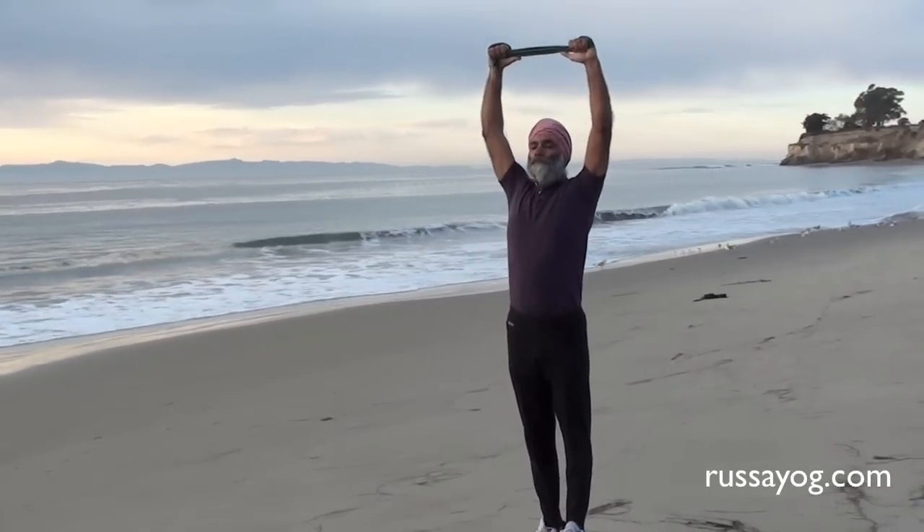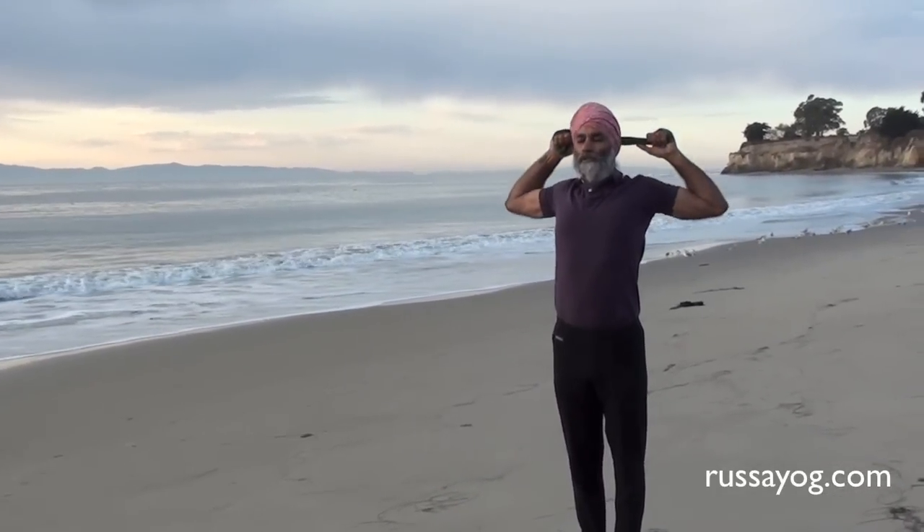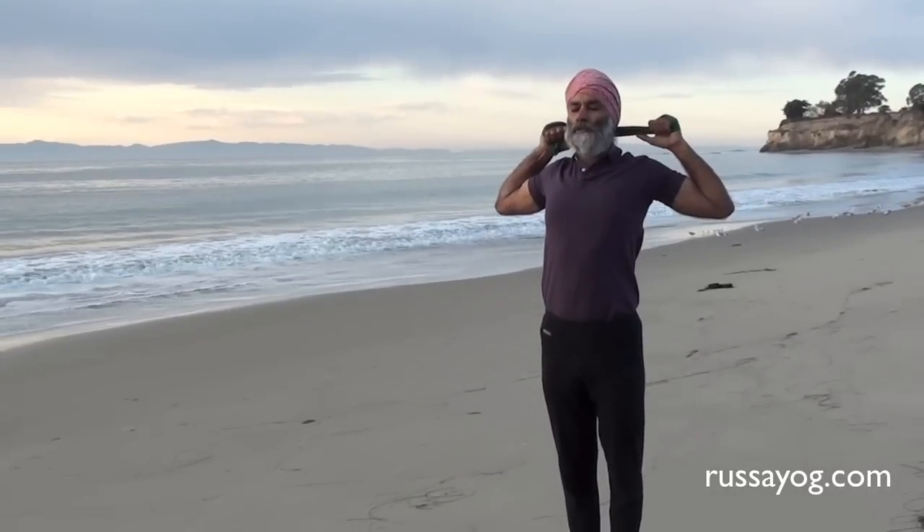This pranayama opens the chest, shoulders, and your vasudha, the throat chakra, allowing you to feel more expansive and expressive.